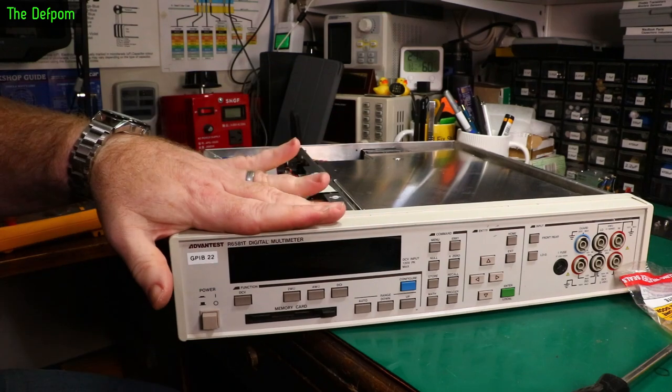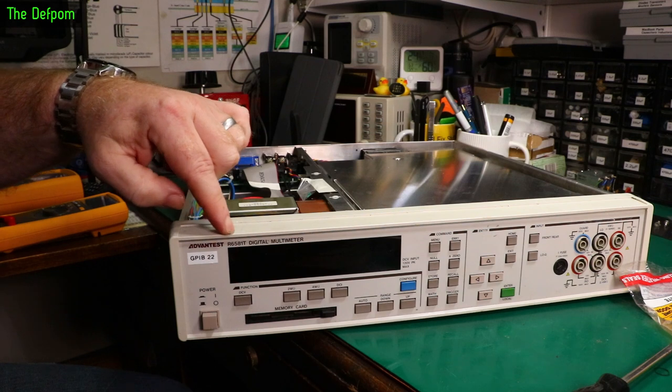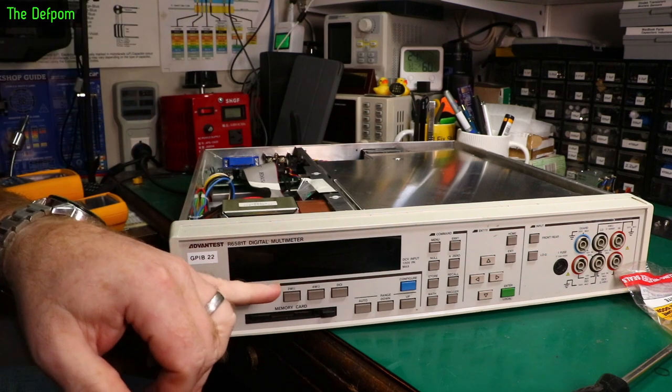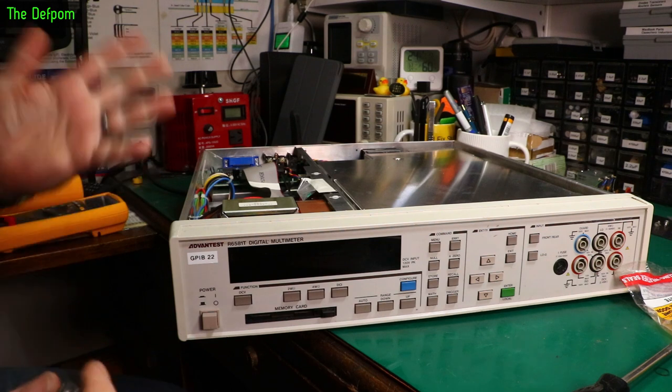Just a quick little video. I've done some videos previously on this thing — the Advantest R6581T. This is an 8.5-digit model meter. I did some repairs on this thing before and it's all working fine. I had issues with the display mainly; it was really dim and that sort of stuff, and I got it a lot better. It's been okay ever since then.